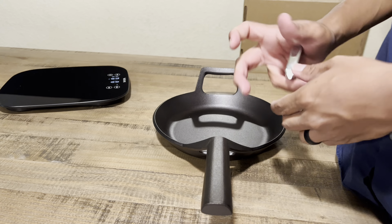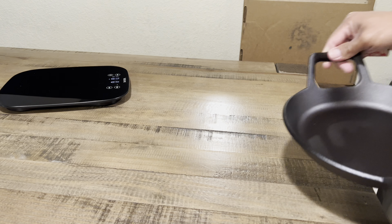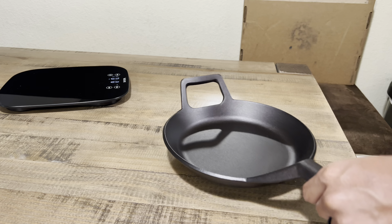I thought it was going to be on the thinner side, but the skillet itself is actually pretty thick all around. The sidewalls and the cooking surface are equally the same proportion in thickness, which is a huge plus for me.